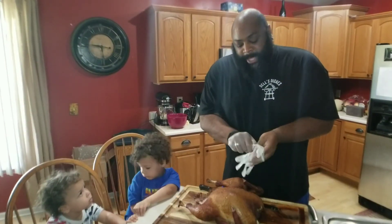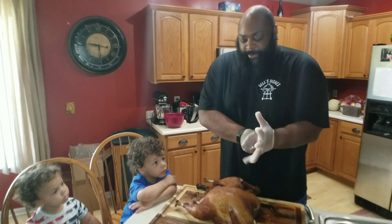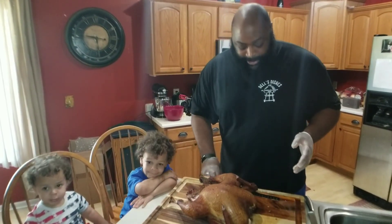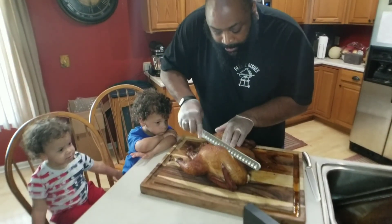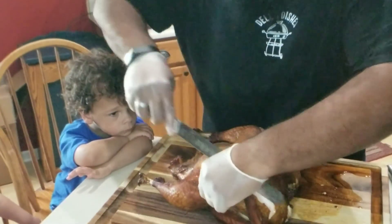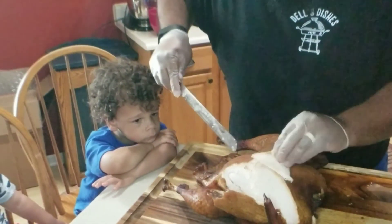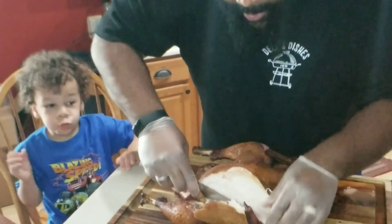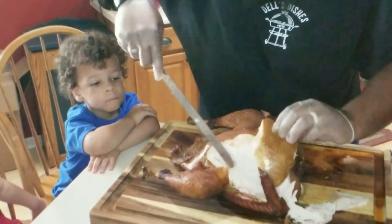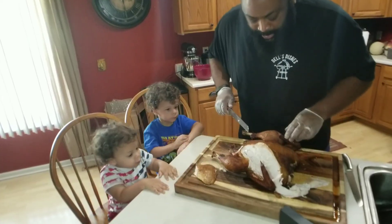Once it reaches temp we'll take it inside. Alright, we're back — we've let the turkey rest for about 20 minutes. I have my two taste testers, Luke and Kalel. It came out plump and nice, looks to be juicy — but we'll only know that once we really cut in. Oh man, look at the juices coming out of that!